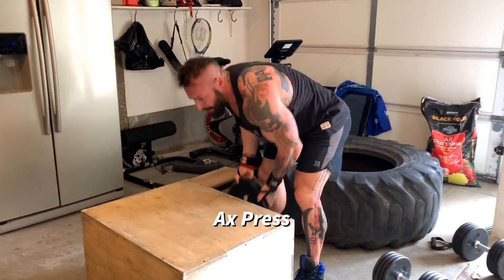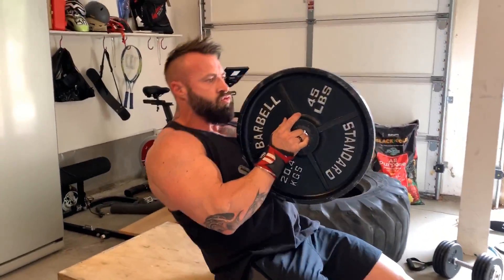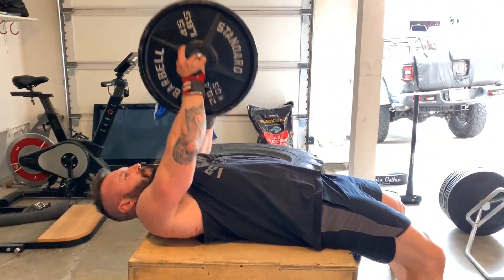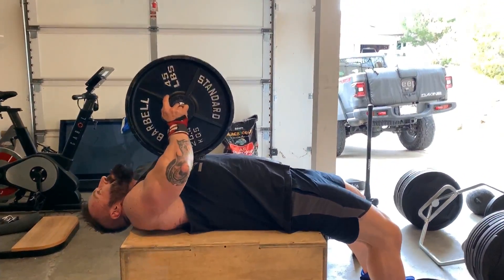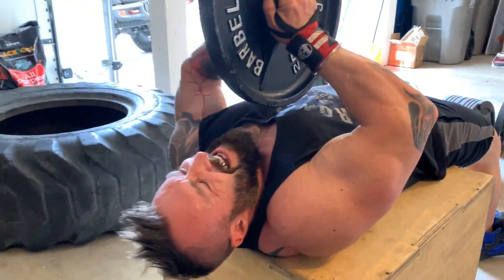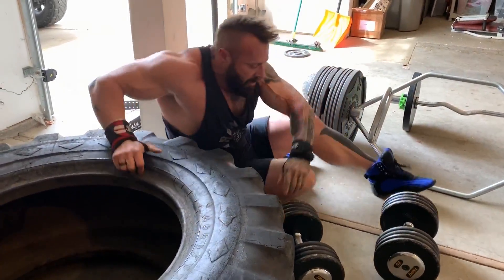I grabbed a 20-kilo plate, held it in tight, and pressed it out — I think it's called an axe press. I just pushed those out as many times as I could, which was probably only about 8 or 10 reps.